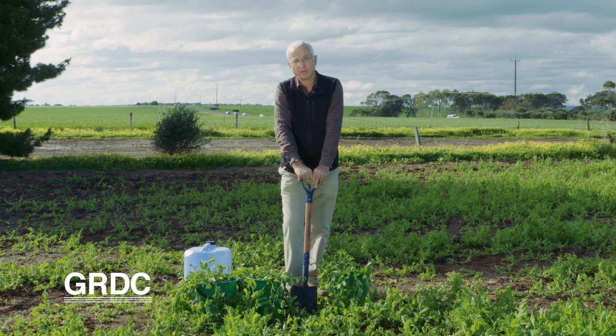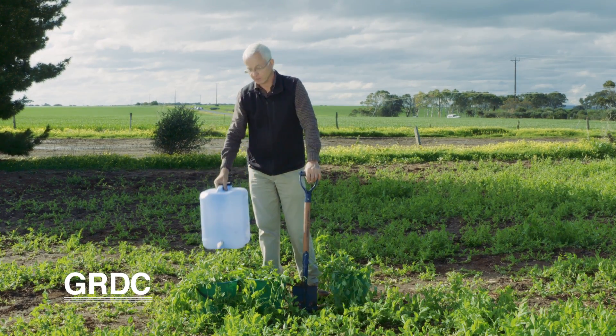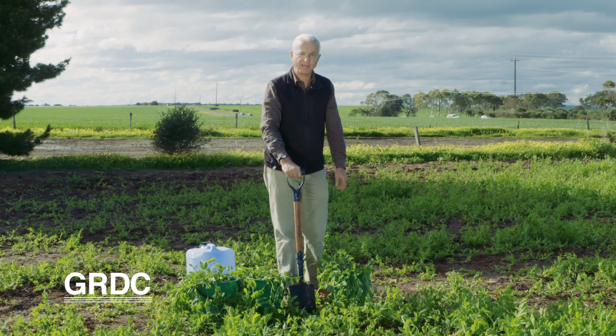If you're carrying water out into the paddock in a drum like this, you can do all this work out in the paddock. In this case, what we're going to do is carry everything back to the shed and do it there.